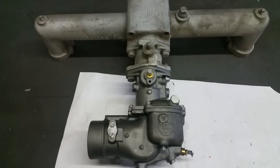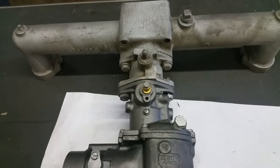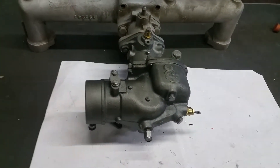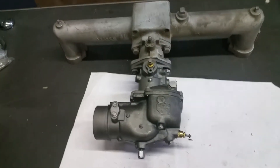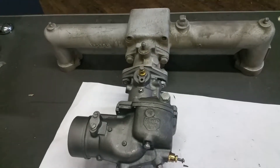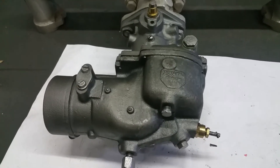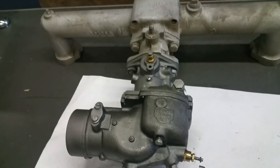Here we have a carburetor for a Walker Shaw, it's an updraft, a Model 135 series, can go in like a Michigan loader 175A, or can go on a crane, different applications. This is a Zenith. We're just showing the manifold for installation purposes. We have these carburetors and other 135 parts in stock at 215-236-8500 or jobbersinc.com.